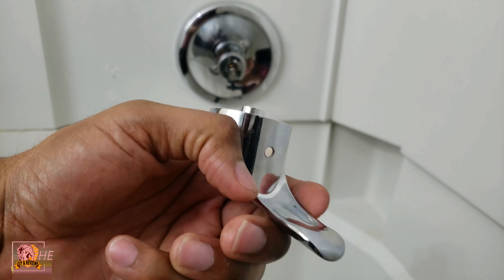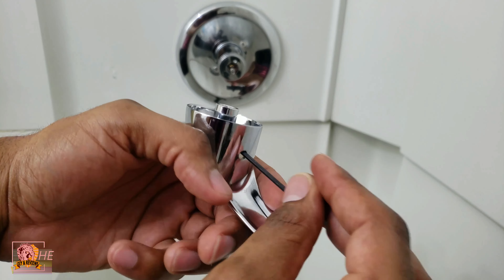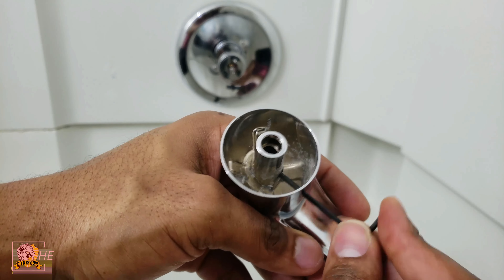So the hole is right here — right under the handle — and you gotta fit in there. You gotta put this allen wrench in there, but not only do you gotta put it through this hole, you have to find the hole in here which is where the actual screw is, and it's right there.